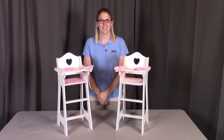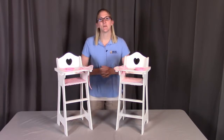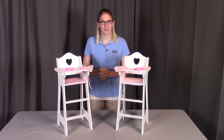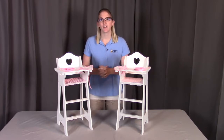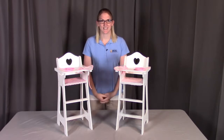Hi, I'm with Badger Basket, here to go through the assembly instructions for the doll high chair with the plate, bib, and spoon. Before we get started, make sure you're not missing any pieces or have any damaged parts. If you are, contact Badger Basket as shown at the end of the instructional video. For this high chair, different colors may vary, but remember the assembly will be the same. So let's get started.